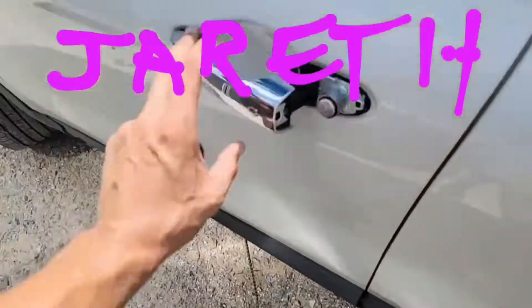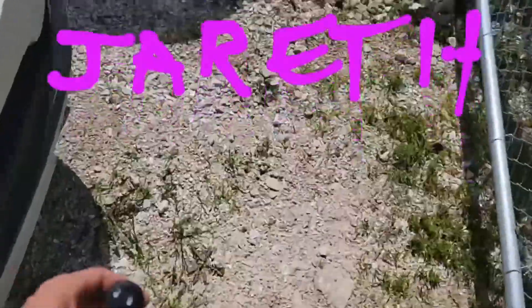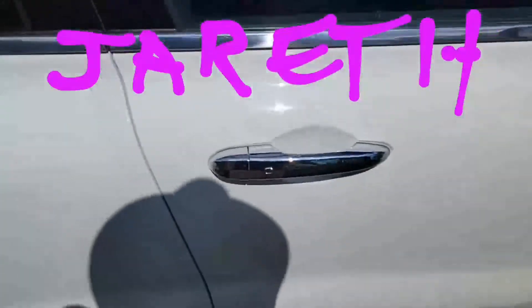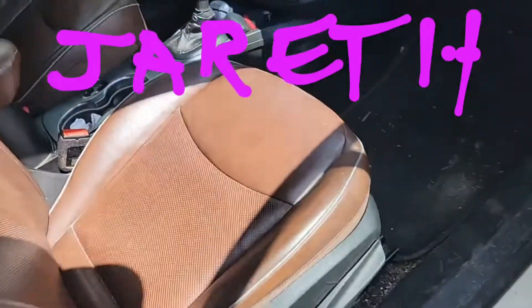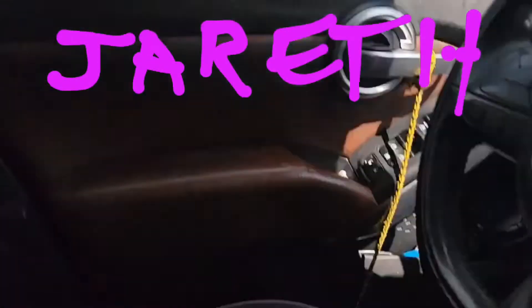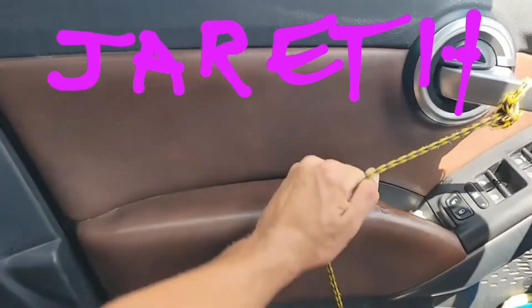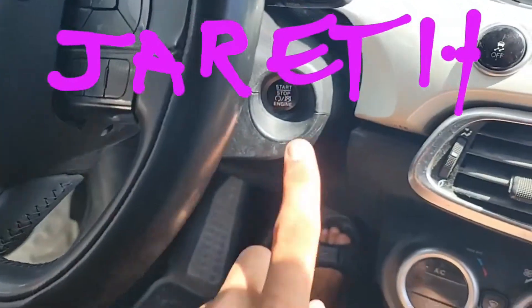We've got a rope here — the handle is broken. Luckily the car was unlocked. I already programmed it in and used old faithful. That's how they would open the door. Foot on brake.